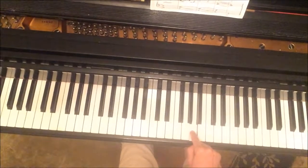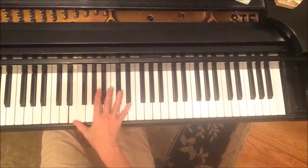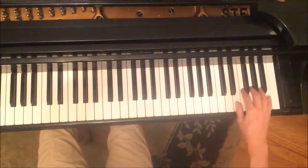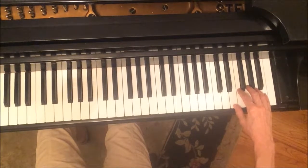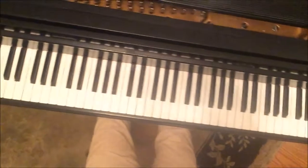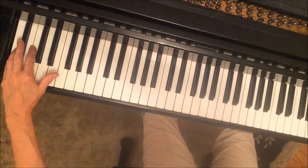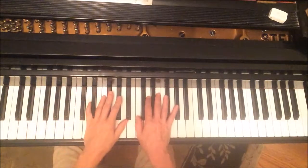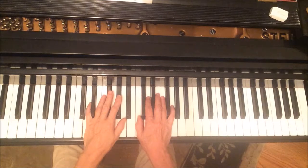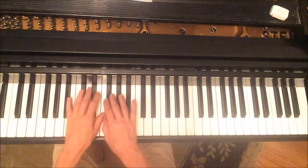It goes three octaves higher. So here's where we are — then we go up one, two — that is the very highest A on the whole piano. We play that up there, and then the left hand goes all the way down to the lowest A. That's a review of the hand positions for the whole piece. Go back and watch the piece being played a few times to get a feel for how the hands move, and you'll recognize everything now that it's been explained in detail.